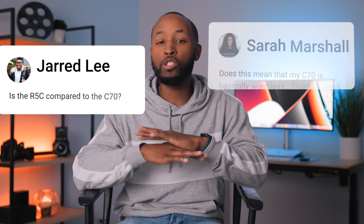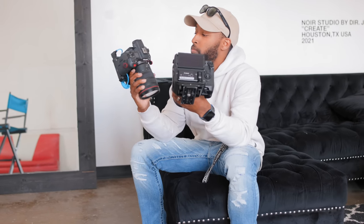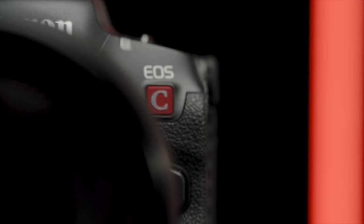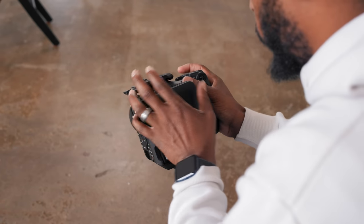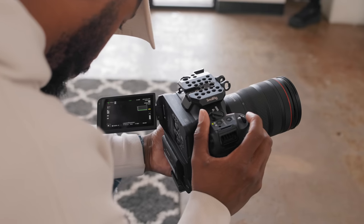As the internet does, we had to compare it to something, so just like that questions started piling up. What does this mean for the Canon C70? The R5C has a full-frame sensor, shoots 8K, and can shoot RAW — all things that are missing from the C70. So the R5C is clearly the better camera, right? Well Canon had one more trick up their sleeve: an update for the C70 that now gave it a fighting chance.